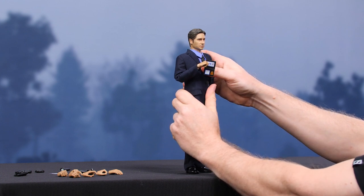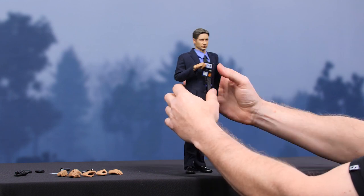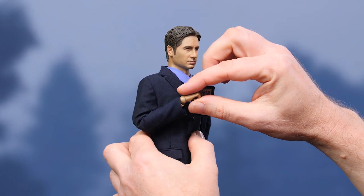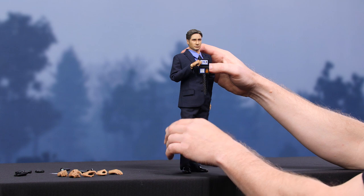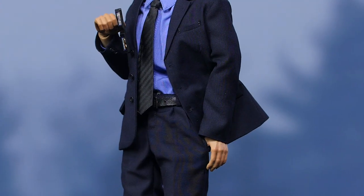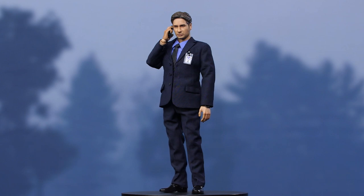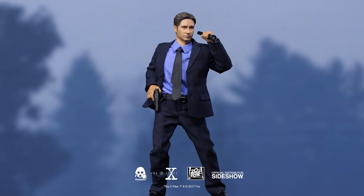Then twist that torso just a little bit. Think runway model when you've got a figure like this — think of somebody walking a catwalk showcasing a new line of suits. One of the things you'll want to make sure is that whichever direction that FBI badge is looking, you're going to want to have his head looking the same way. And that's him — that's Agent Mulder. That looks good. Agent Mulder, FBI. Fox Mulder is a pretty shrewd dude, and he's also a really big dork, but he also happens to be an FBI agent. Even with all those qualities, he manages to remain astonishingly low key. This is the sort of figure that allows you to hit all of those points in a way that's very subtle and very Fox Mulder.